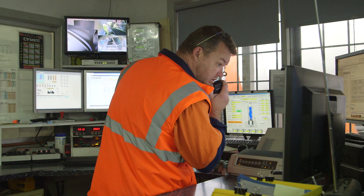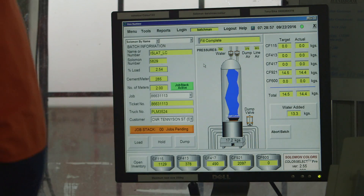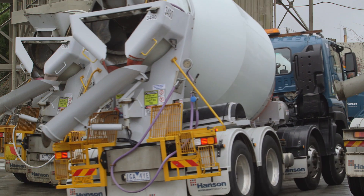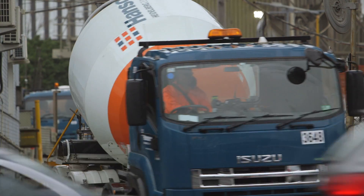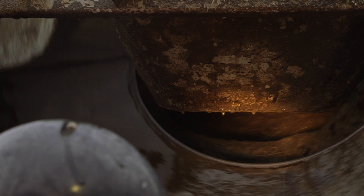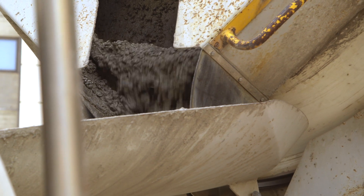At the batching plant they have a running total of the concrete that's been batched for our project. When they get to the amount ordered, there will always be a balance, and the concreter will usually settle that after the last truck so we haven't got a lot of wastage. When the request is put in for concrete to be delivered to site, we will ask for a certain slump depending on how the concrete will be placed — whether it be via pump or straight out of the agitator.